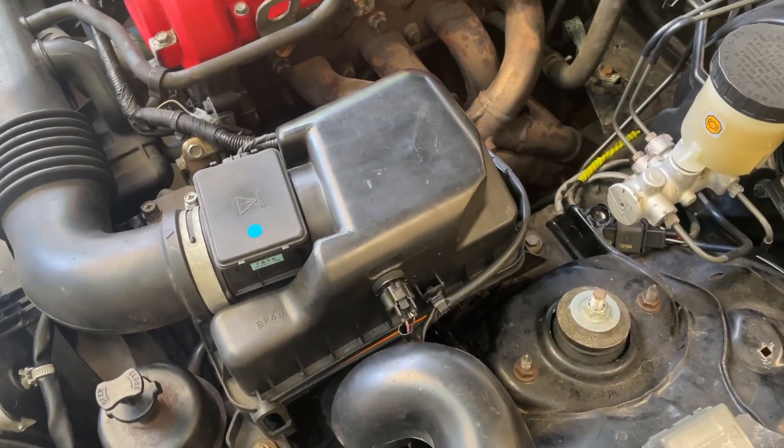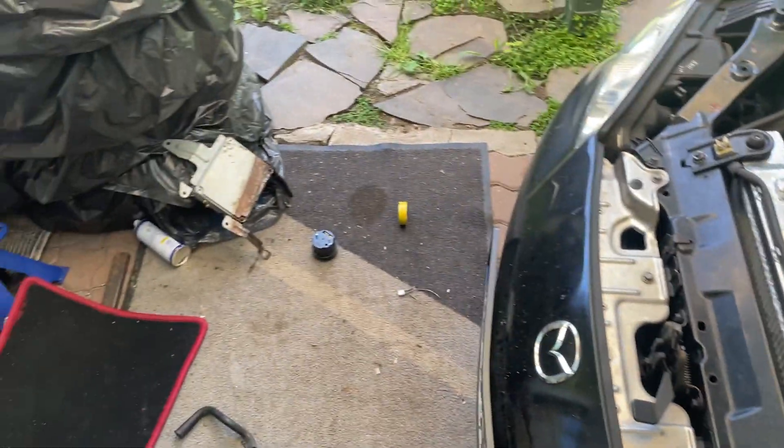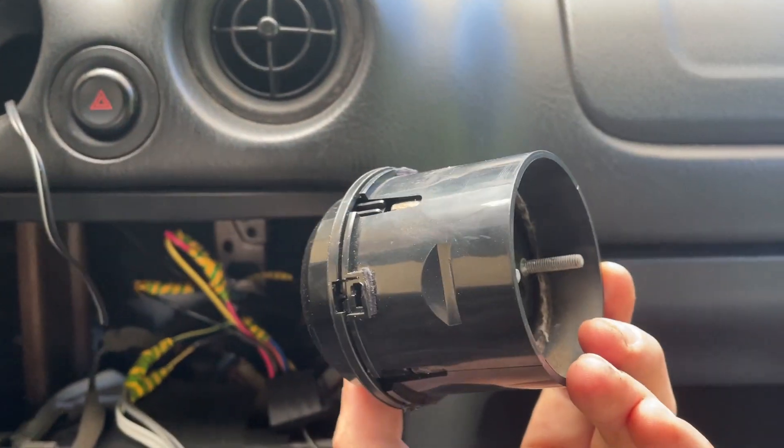Got the air box back in and we are done outside. So let's go inside and install the gauge. The sensor fit perfectly inside the vent housing. Now let's wire it up.